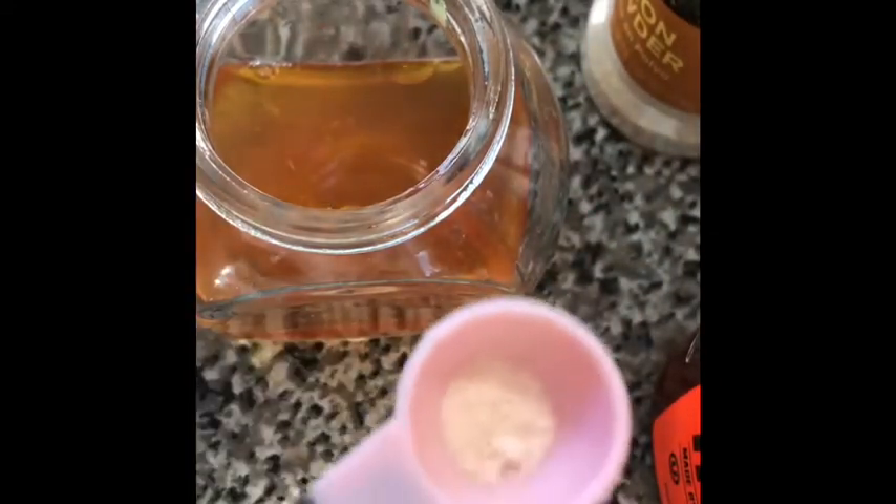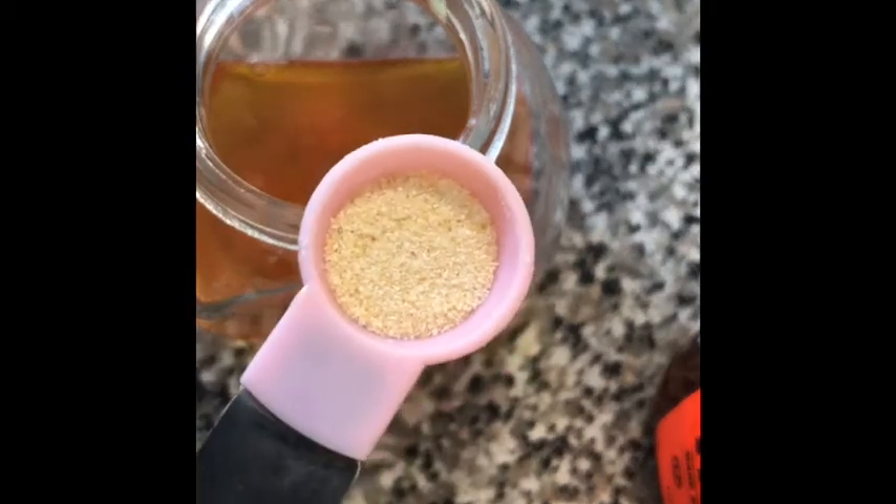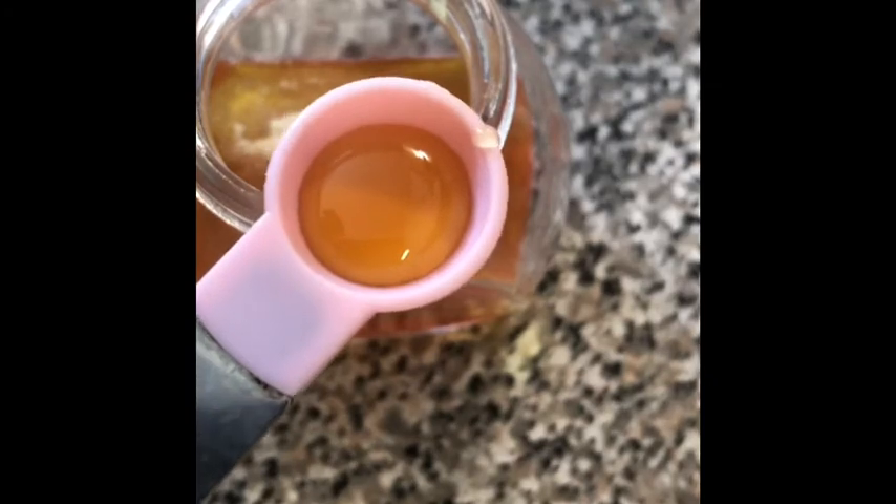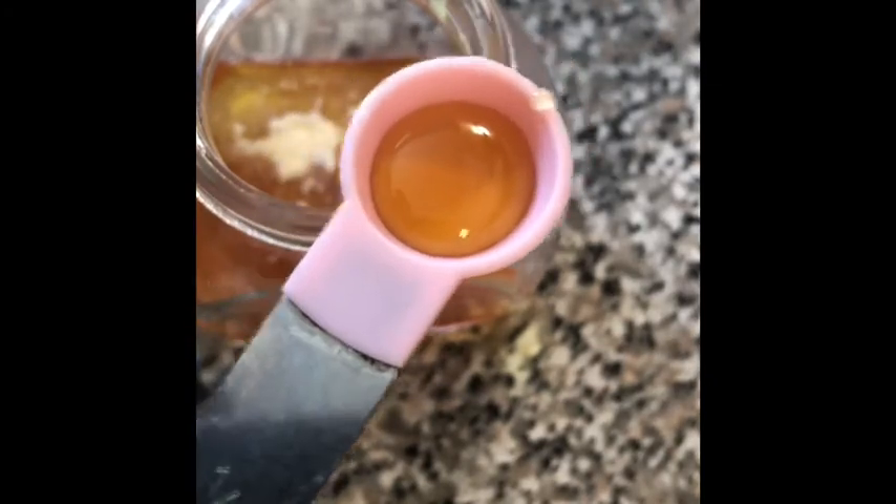We're gonna use less than half a teaspoon of pink Himalayan sea salt — just a pinch, about a quarter teaspoon. And we're gonna add a small amount of honey, about half a teaspoon — just a little bit.